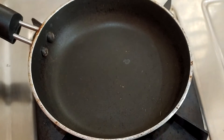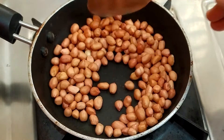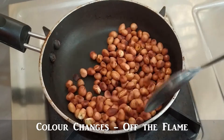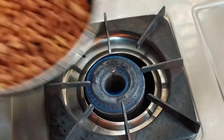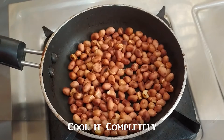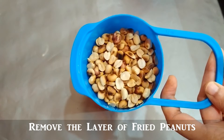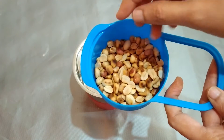Add a small pan on the stove and add peanuts. Add oil and dry roast. Add oil in a small pan and add water for cooking.